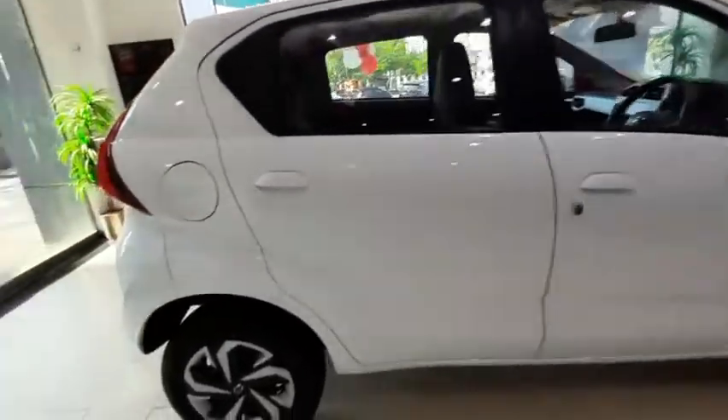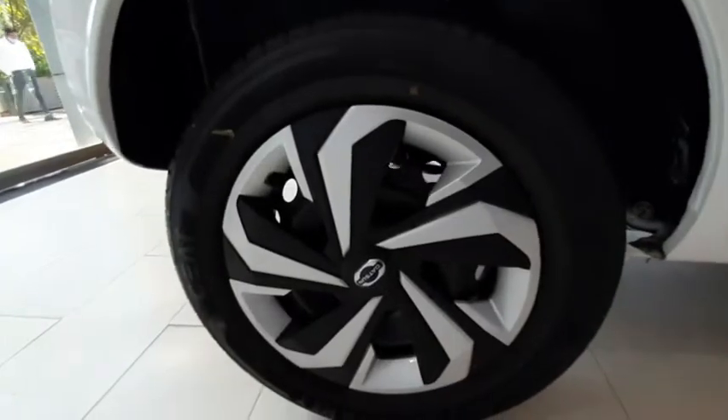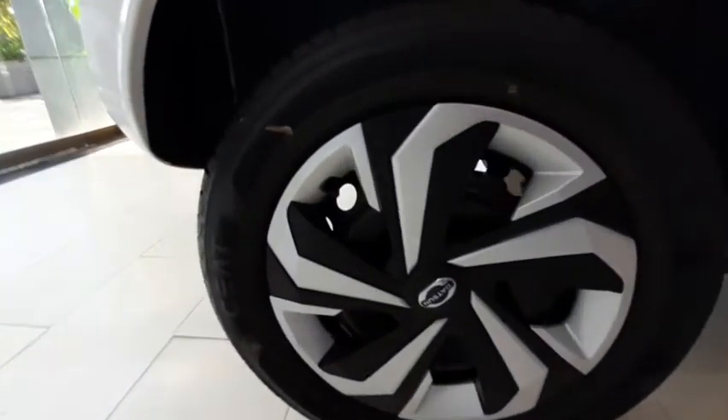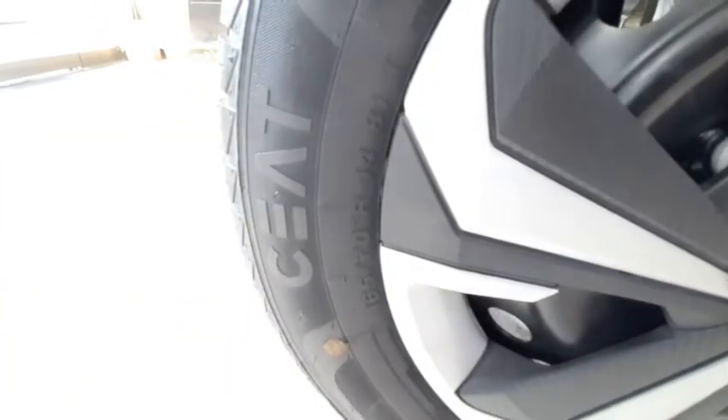It gets steel wheels with a wheel cover, and the size of the wheel is 165/70 R14 inches.